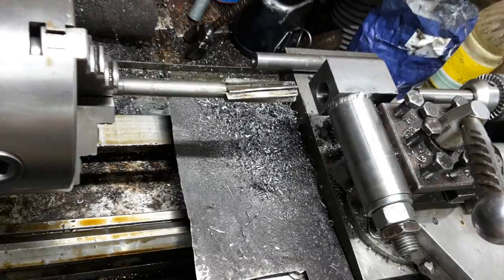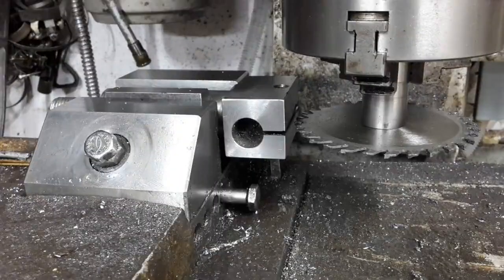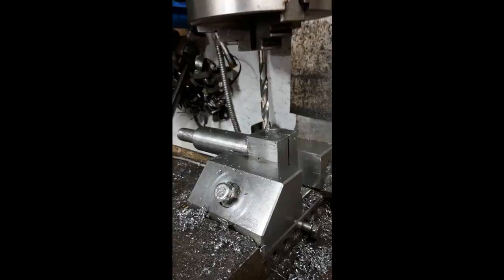The cutter body was then drilled and reamed for the cutter head rod. The cutter body was then drilled and tapped for the clamp screw. It was then slotted with a slitting saw, forming a flexure. A hole was then drilled and tapped for the cutter head feed screw.